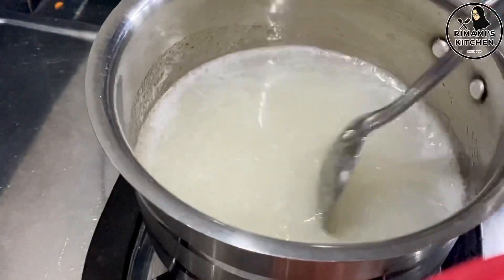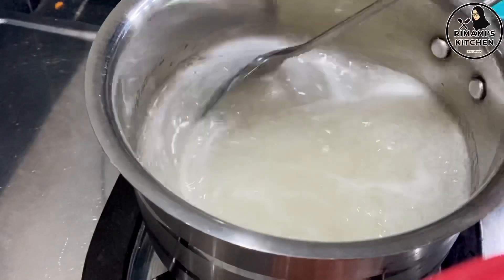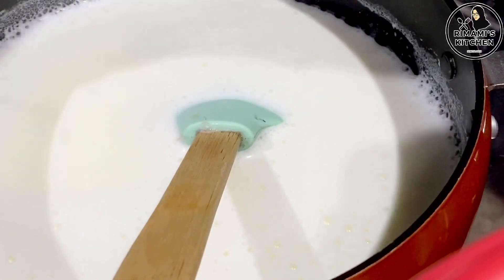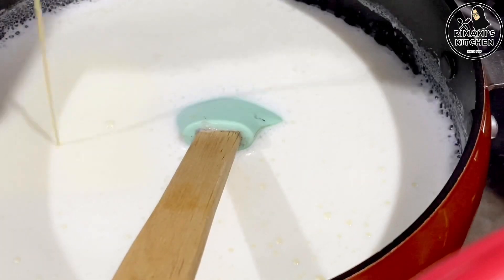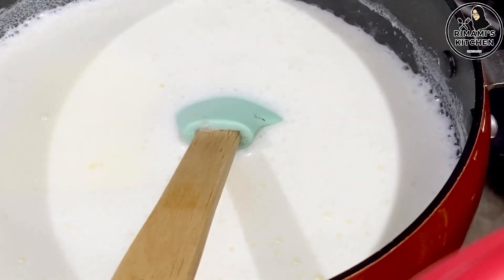This will melt. We will pour in a few drops. Then add a paste with a bag of sugar — this will also be added in the sugar.